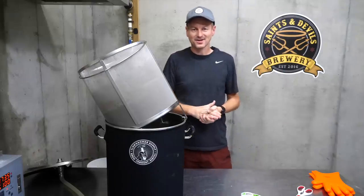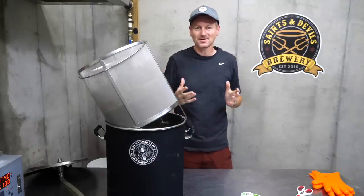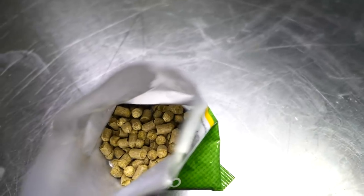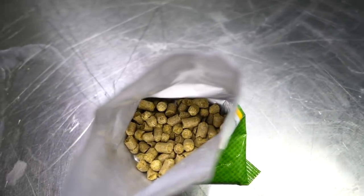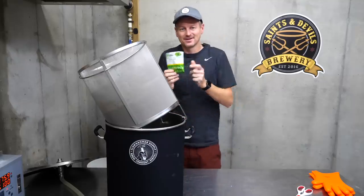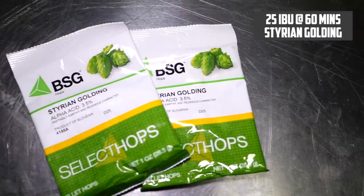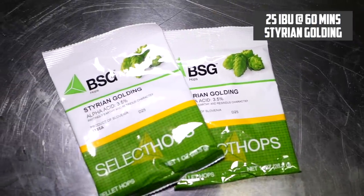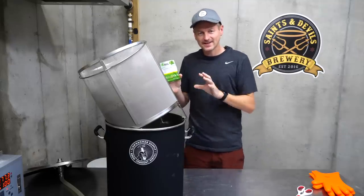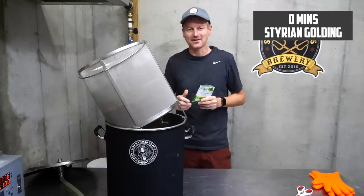The overnight mash seems to have worked its magic. In terms of hops, I'm not straying too far from where I've gone with all of these Belgians — not a huge amount of hop character, and the hops I do add tend to be pretty low alpha acid. In this case I am using Styrian Golding for everything. This will go in initially at the start of the boil aiming for about 25 IBU, and then I'm going to add in a little bit more right at the end as an aroma hop, just to add a little bit of earthy character to the beer.